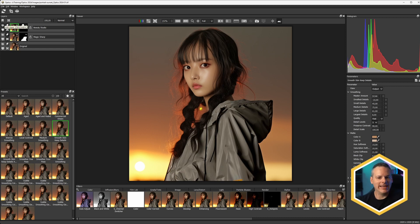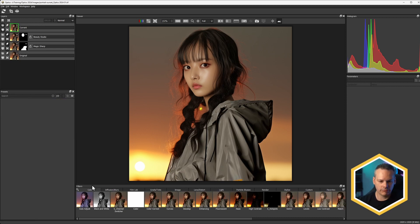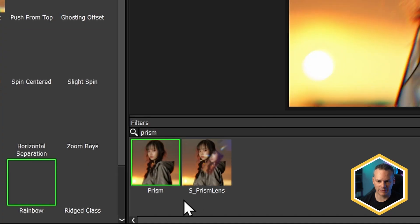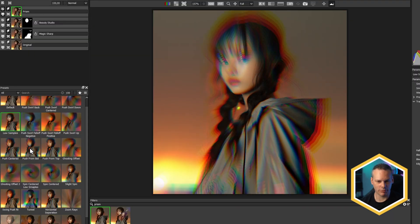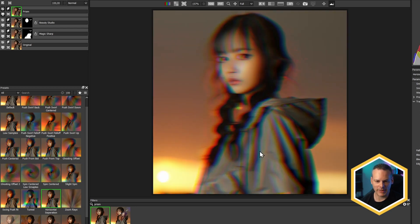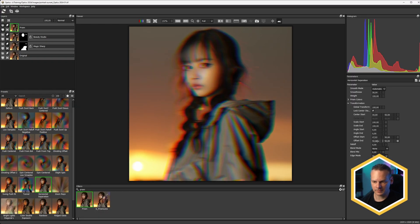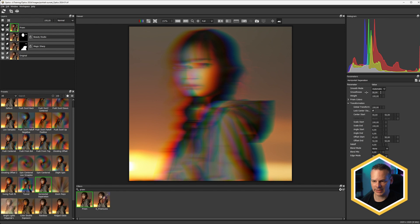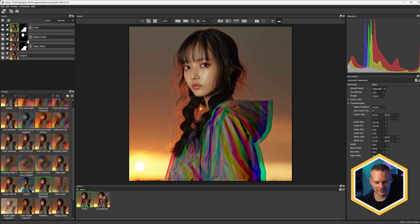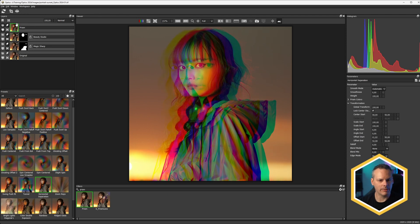Some of the other more stylistic effects in Optics 2024 revolve around prisms. We have a filter just called Prism, which we can use for chromatic aberration effects or some more stylized effects — separating things out a little bit. Let's take the smoothness down so we can really see that. We can also reuse our Easy Mask for interesting results, though maybe not exactly what we're going for.